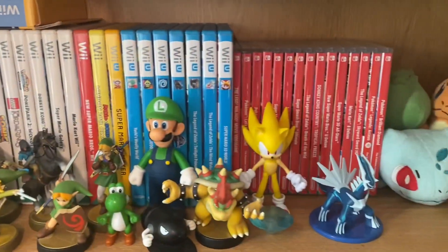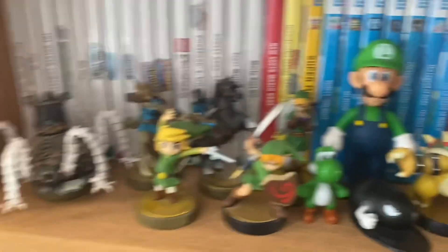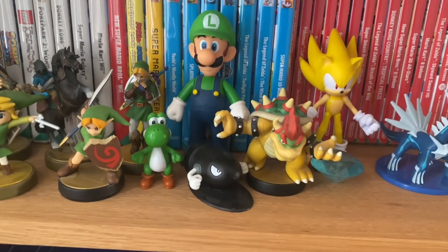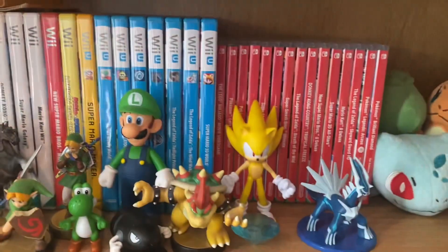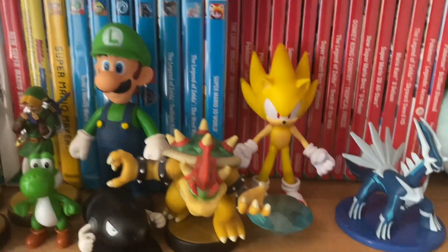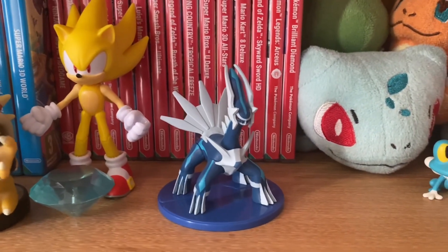We've got a bunch of Wii and Wii U games here along with Switch. So we've got some amiibos — Guardian, a lot of Links, Yoshi figure, Bullet Bill figure, Luigi. We've got a Bowser amiibo. Then we've got this Supersonic figure — I found this for like £7 in the reduced section at Tesco, so that was pretty cool. Then we've got a Dialga figure that I got for ordering Brilliant Diamond — pretty cool.